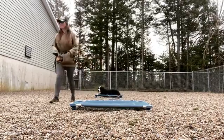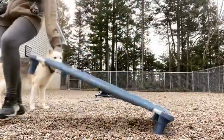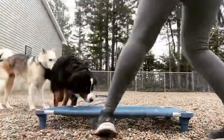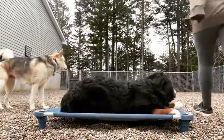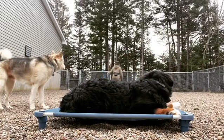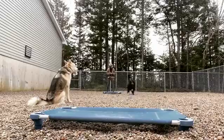In this video, what I'm doing is some place-to-place recall exercise around some low-level distractions. We have some dogs in the other yards and Javi here with us, and I'm working on keeping Brynn focused on me, following through on her commands, using our e-collar guidance and e-collar information.